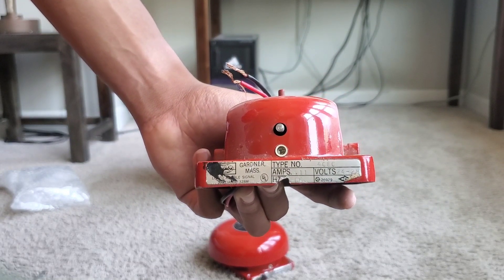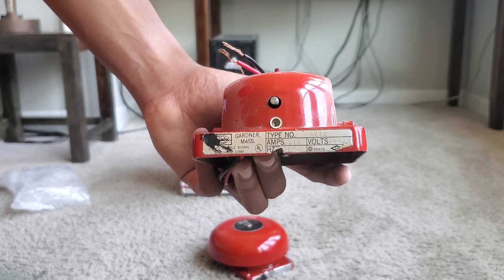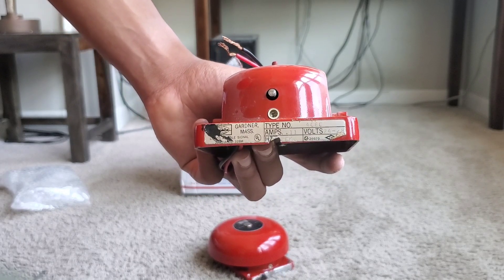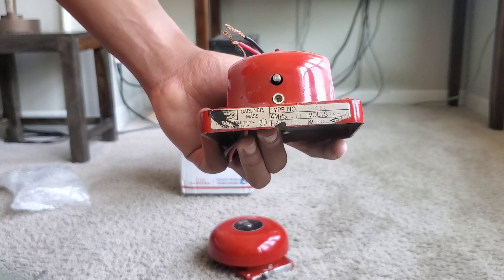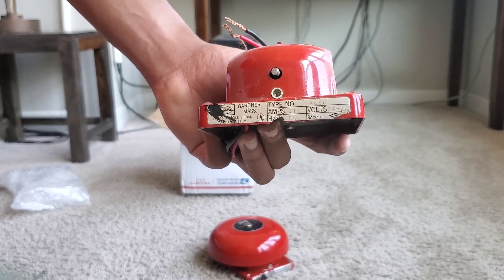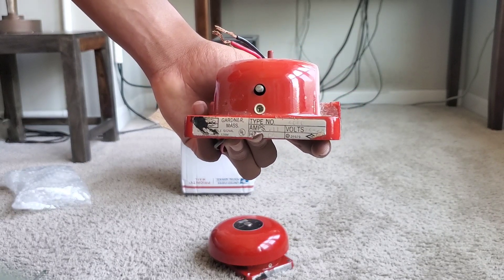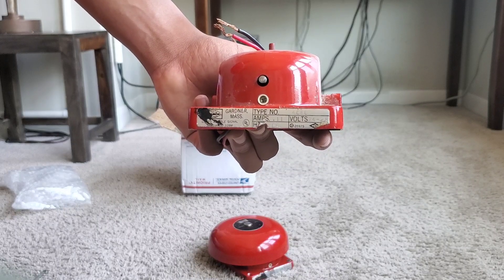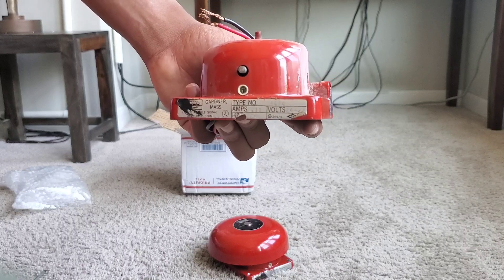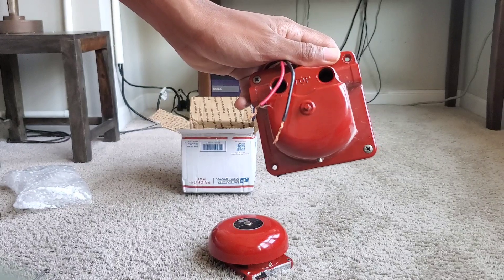Looking at the label — 4080. Now this designation is not specific to this model; other bells and chimes use this same mechanism. The 10-inch version uses the same vibrating assembly — I believe that's called the 4080-5 — but it's basically the same mechanism because these are very versatile.